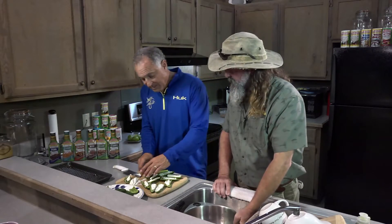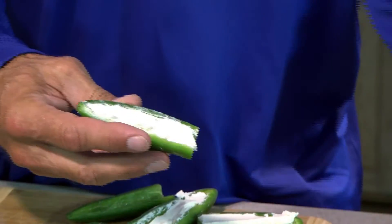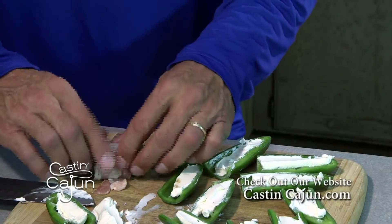Now I'm going to take the jalapeños that are hollowed out and fill them with cream cheese. Then you put the meat on here, take a slice of bacon, and wrap it around.